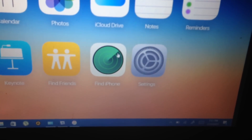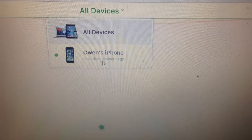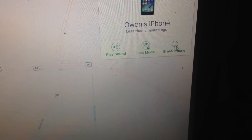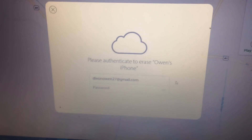What you want to do next is go to iCloud on your computer, then go to Find My Phone and sign into your Apple ID. Click 'All Devices', find your jailbroken iPhone, click that, click 'Erase iPhone', and click 'Erase'.